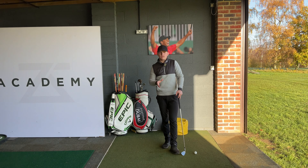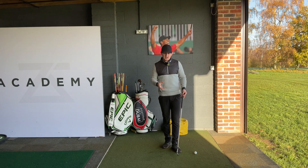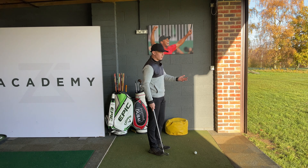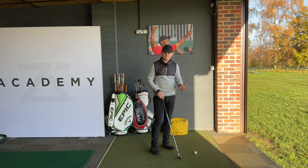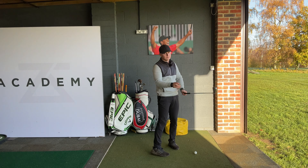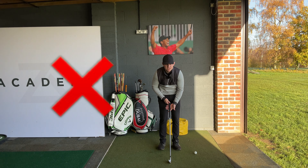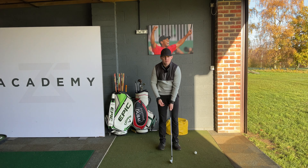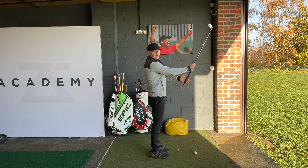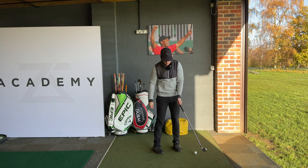So let's run through some key checkpoints with the grip, just to make sure we can get it to a neutral, slightly strong position, which is going to promote a squarer clubface. As you've probably heard, you want to hold the club in the base of your fingers. Let's get more specific: place the side of the grip in line with the base of your fingers. A lot of golfers put the base of their fingers on the bottom of the club — if you do that and close your fingers up, that's a weak grip. It's crucial that you put the base of the fingers on the side of the grip, because then when you close your fingers up, you can wrap that meaty part of your hand right over on top of the grip.